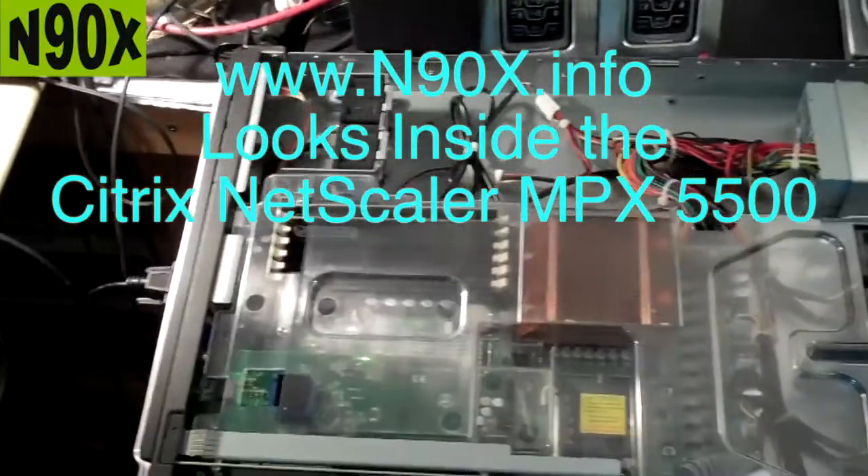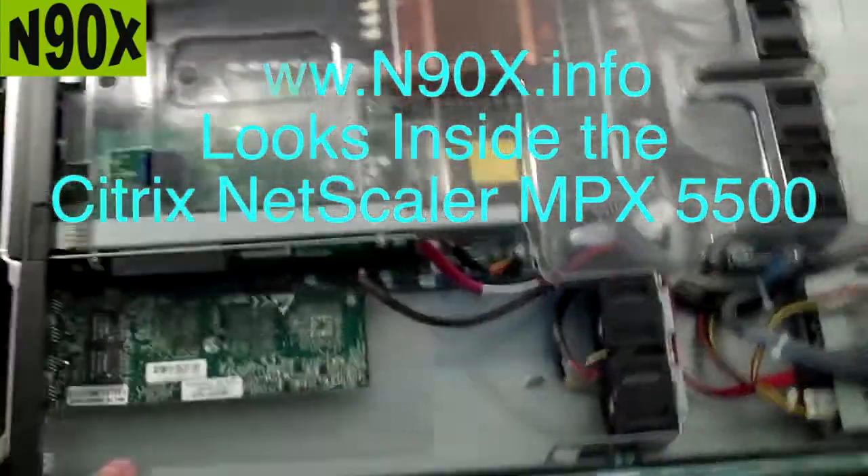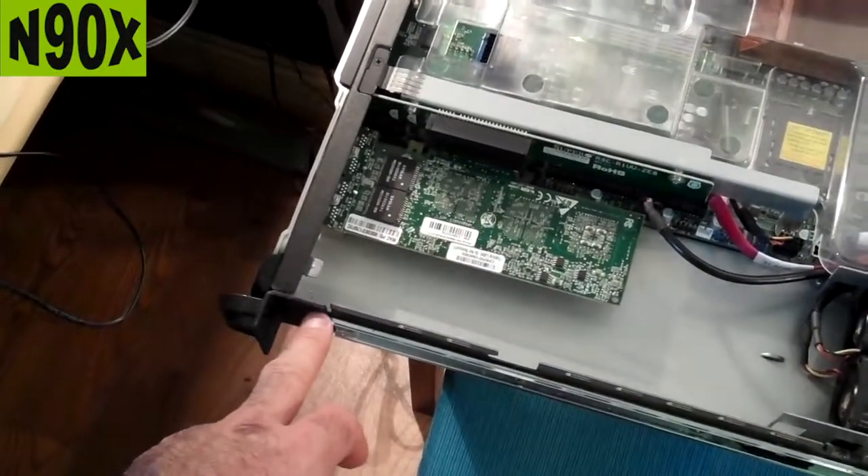Let's take a look inside the Netscaler MPX 5500. After we remove the case — there's just two screws, two in the front, one on each side.